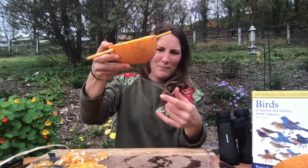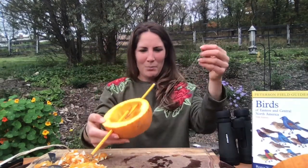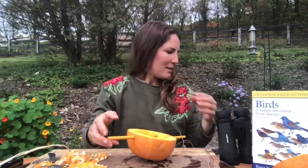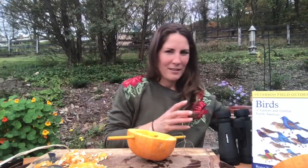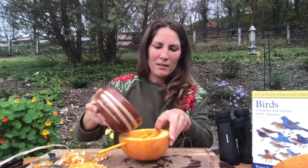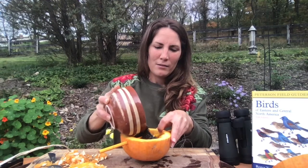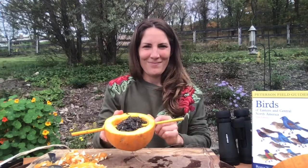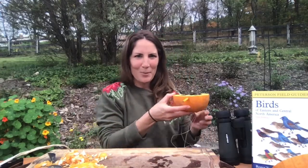So now we have our pumpkin and our perches. The last step is to take some black-oiled sunflower seed and fill up the pumpkin. Then I'm going to go hang it up. Once you've hung your new bird feeder, you may have to give the birds a few days to find the new source of nourishment. But once you do, enjoy the show.